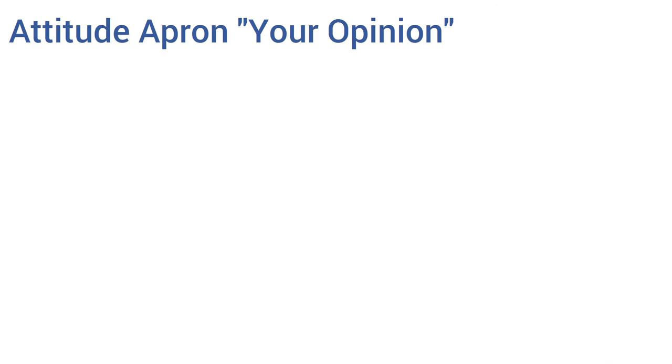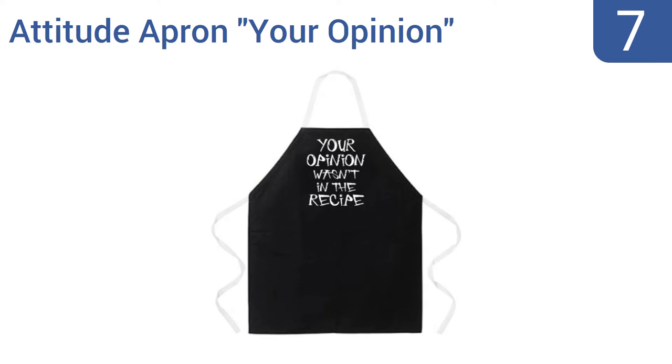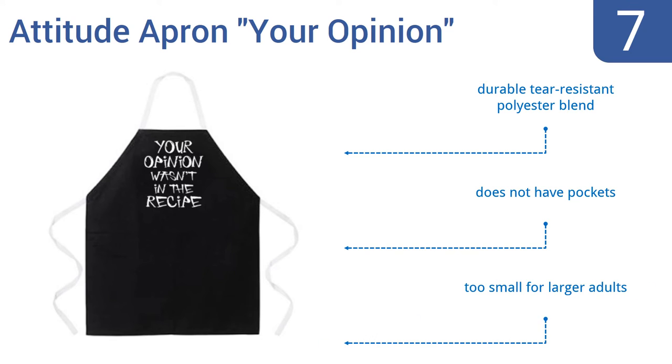At number 7, the Attitude Apron makes it clear that you're a chef who won't take any lip from those about to eat your concoctions. It's a great choice for the chef with a sense of humor or someone who can't cook a decent meal to save their own life. It's made from a durable tear-resistant polyester blend, but it doesn't have any pockets and it is too small for larger adults.